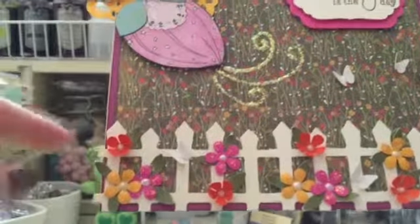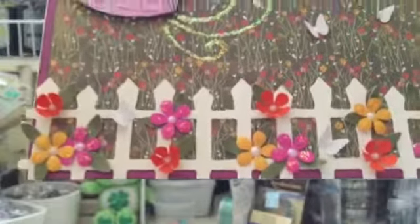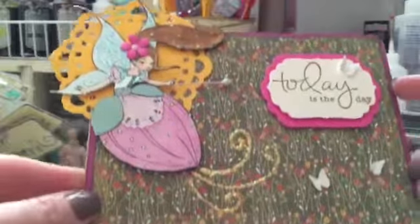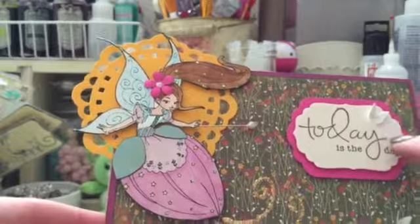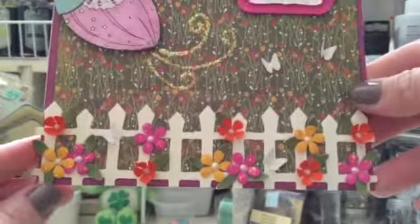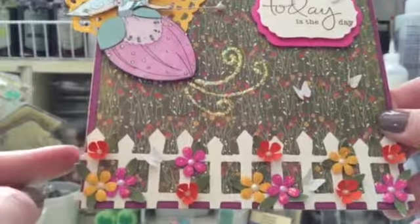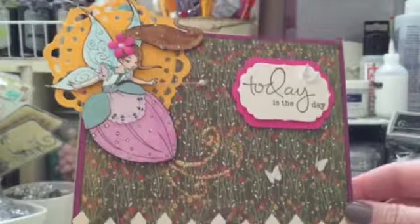I punched all the little flowers and I wanted to add dimension, so I curled these up so that they look more like they're blooming. The butterflies over here are from the Martha Stewart punch, and I used my Spellbinders to cut this. This is a very old stamp from the dollar section from Michaels — back when stamps were a dollar. I used the little leaves punch from Martha Stewart but I cut them so I could tuck them in.